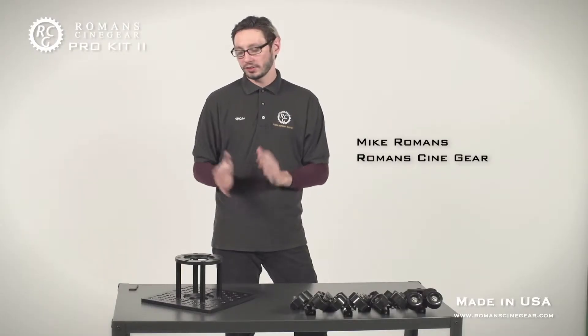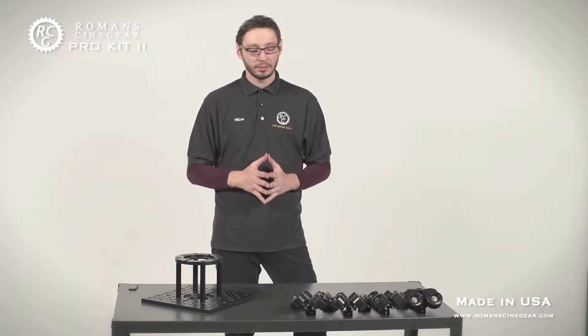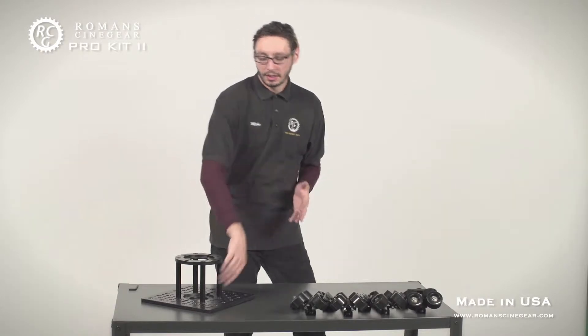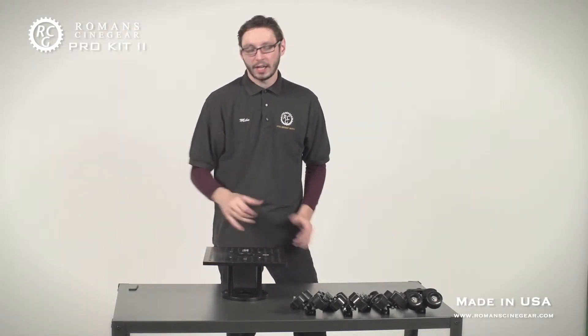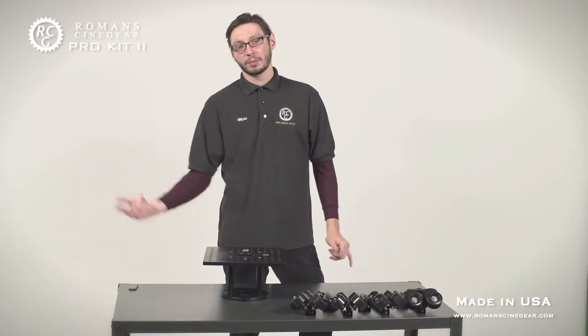One of the unique advantages of the RCG Hi-Hat Pro Slider is the ability to undersling the camera, and it's simpler than you might think. All you need to do is remove all four adjustable wheel assemblies, flip the Hi-Hat plate over, and then begin attaching the wheels to enable under-sling mode with the camera below the rails.